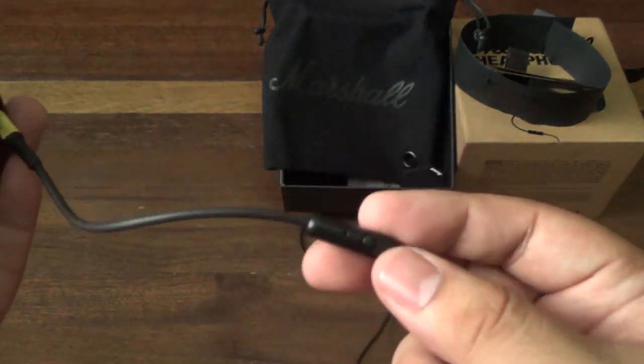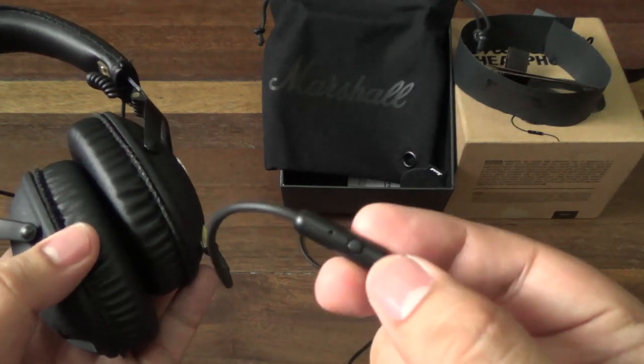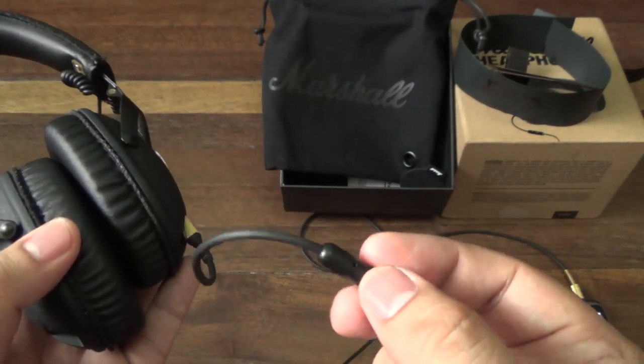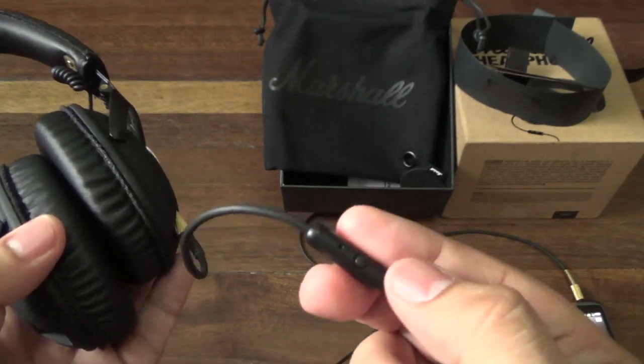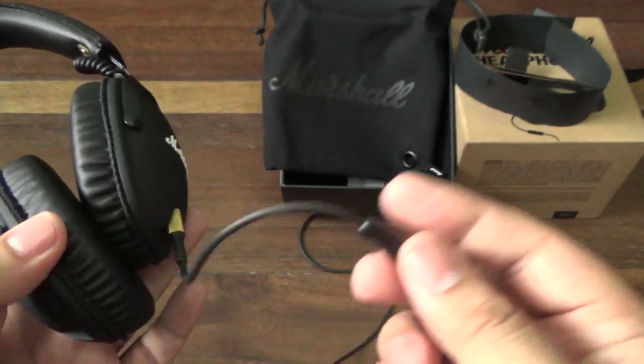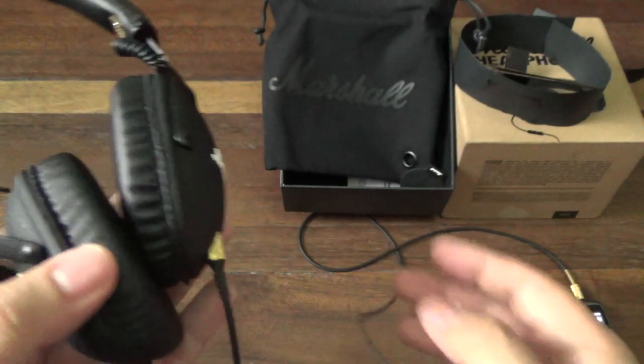The button on the inline mic also serves as a media control. Press it once to pause the song, press it again to play, and press it twice to move to the next track. There should be a three-tap function as well, but I couldn't get it to work. Two taps is fine though.